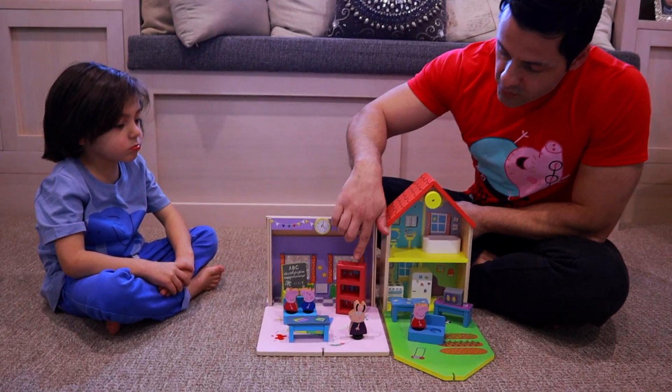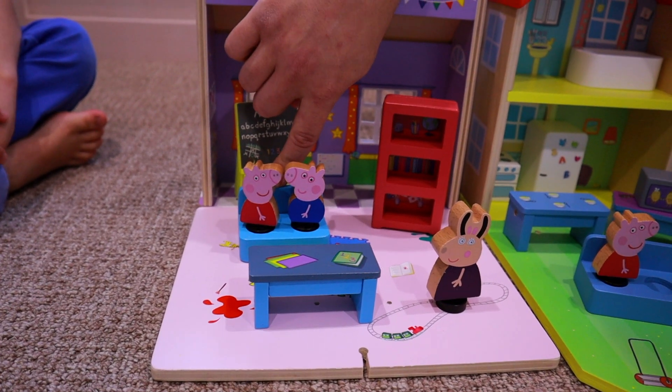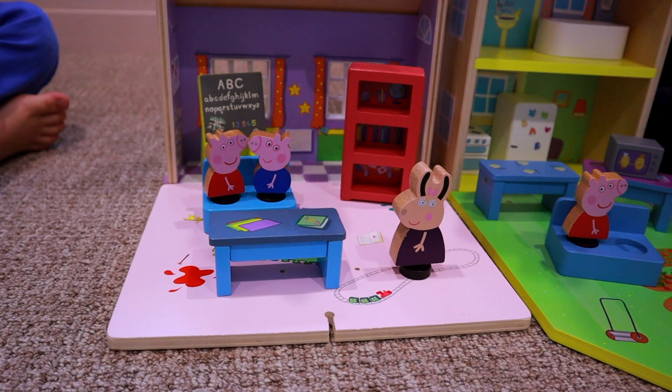So we've got a few things in this one. We've got a bookshelf, we've got a chalkboard, we have a desk, and some chairs. We also get three characters with this one — we've got another Peppa, we've got George, and we've got Madame Gazelle. Hello!